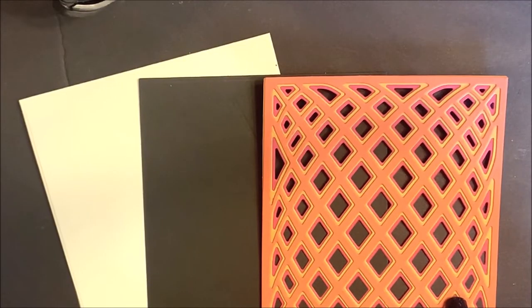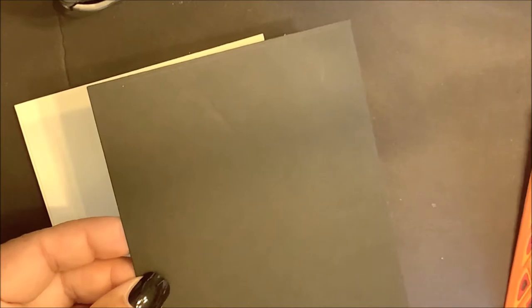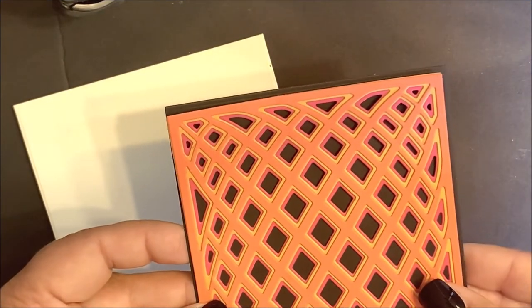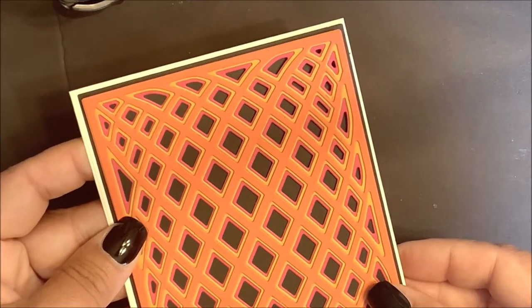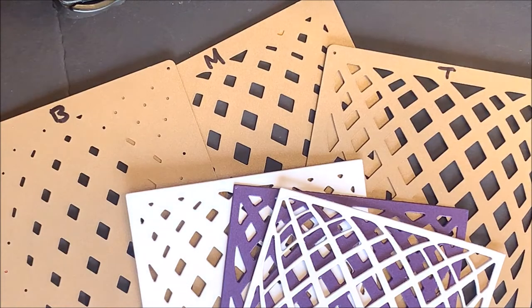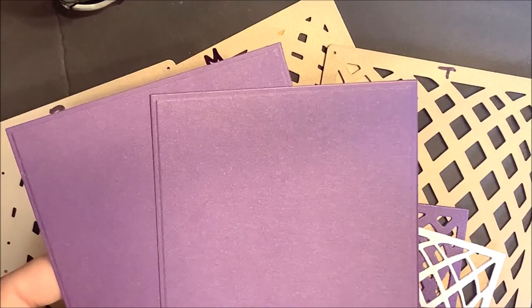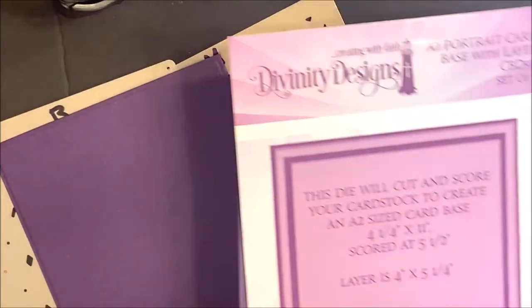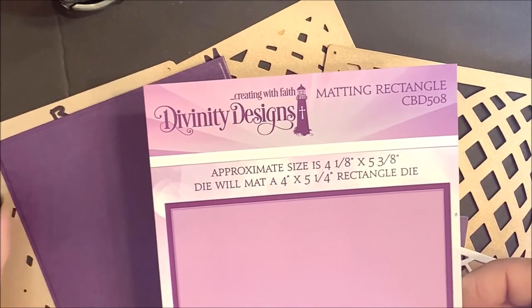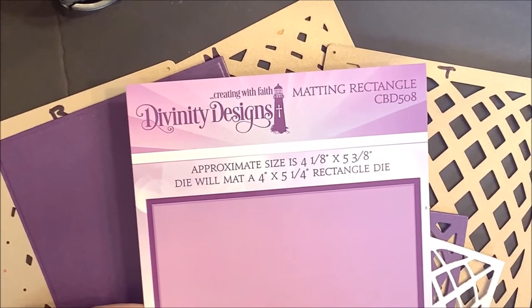Here you can see I die cut the three diamond dies to create my dimensional pattern. I'm using a matting rectangle for the background to add a pop of color, and then I have the A2 Portrait Card Base. Here are my three dies — I've gone ahead and die cut them from cardstock. I have two rectangles: the layer from the A2 Portrait Card Base with layer, and also the matting rectangle, just to show you the difference in the two rectangles used along with the A2 Portrait Card Base.